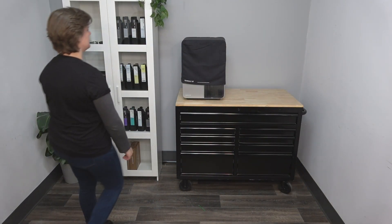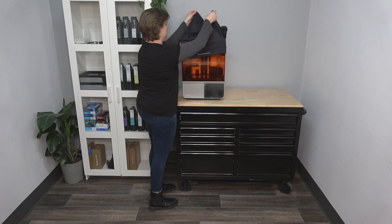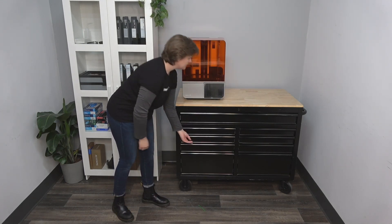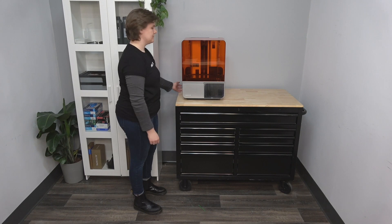Next, remove the microfiber shipping cover from the printer before use. This can be used as a dust cover when the printer is not in use, though it should never be used while printing.